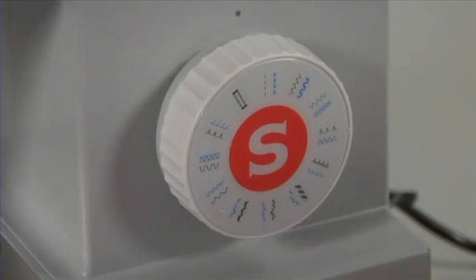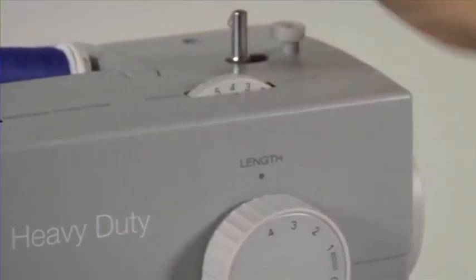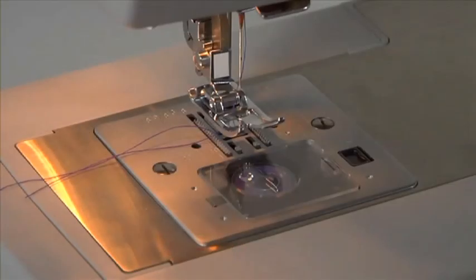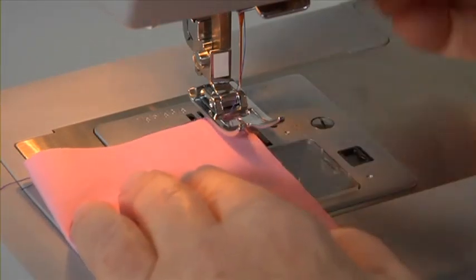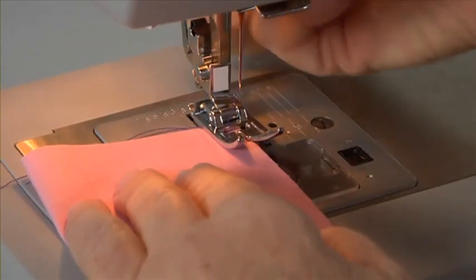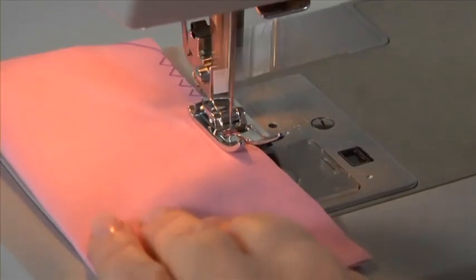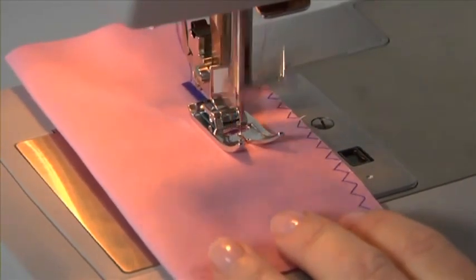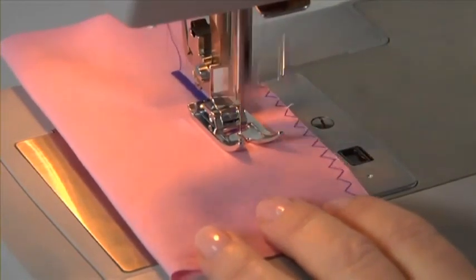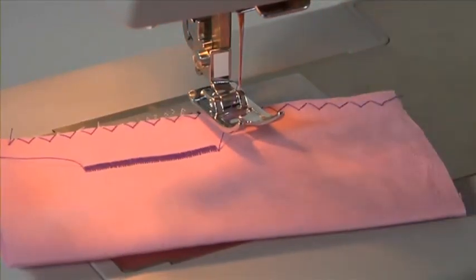Zigzag stitch. Snap on the general purpose foot. Select the solid looking zigzag stitch. Change the stitch length to approximately 3 and the stitch width to 4. Select center needle position. The zigzag stitch is used for finishing or overcasting raw fabric edges to prevent the fabric from fraying. The presser foot must be placed along the fabric so the needle stitches along the left side while overcasting the right raw fabric edge. The zigzag also looks great as a decorative satin stitch — simply select a short stitch length. For special effects, you can also adjust the stitch width while sewing.